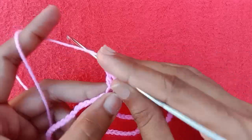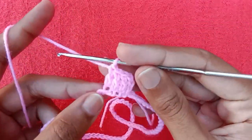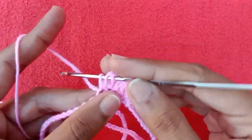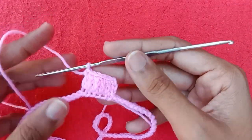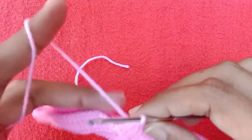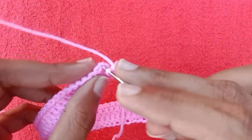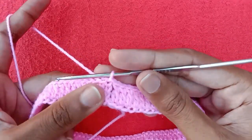Pull through the other two loops to make a double crochet stitch. Into the next chain make one double crochet, then into the next one make one double crochet, and so on. We are going to make one double crochet in each of these chains. Once all double crochet stitches are made, make a slip stitch into the third chain to complete the first round.